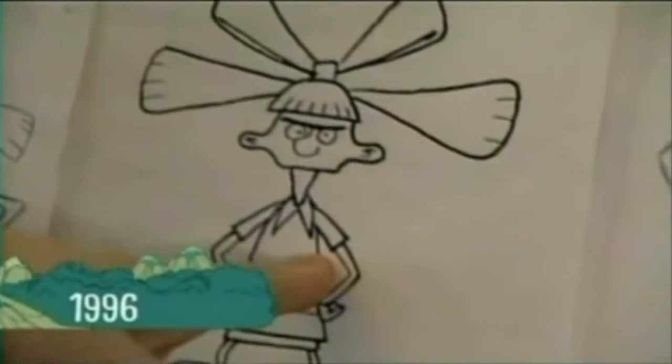To get ready for Hey Arnold: The Jungle Movie, we dug up some never-before-seen footage from the original show. Look at this.